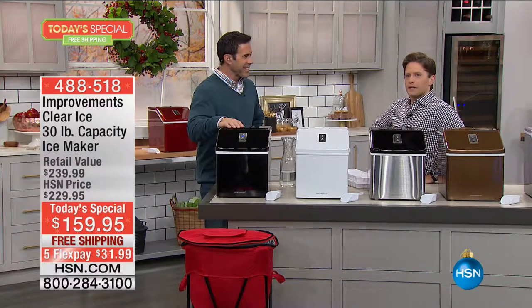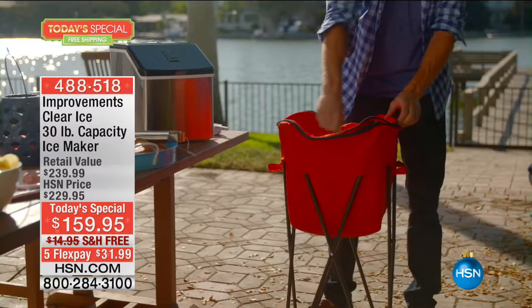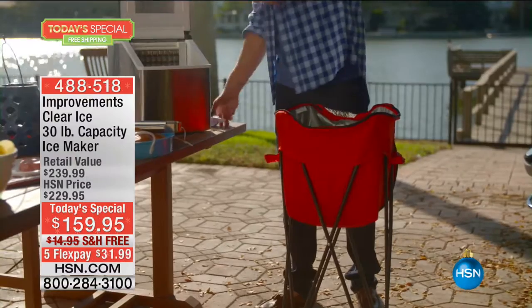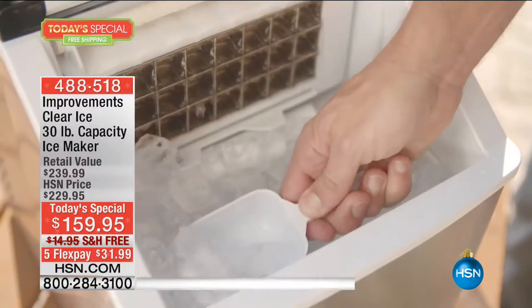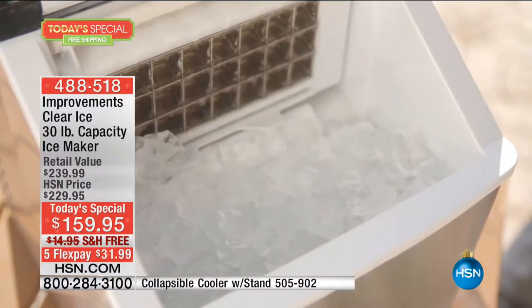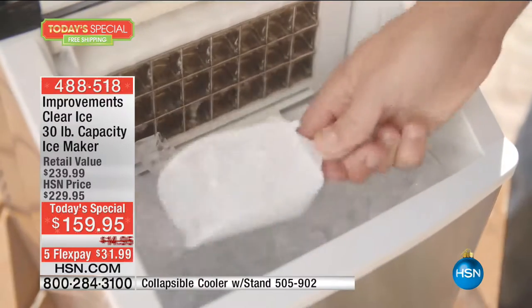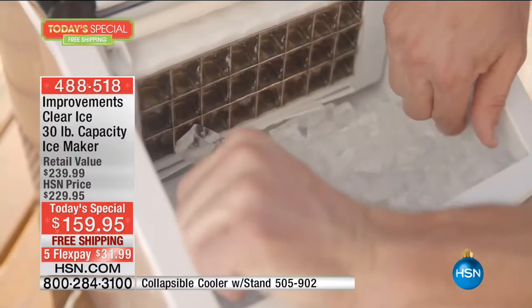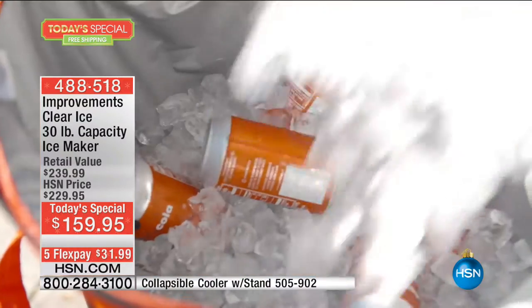Thinking about all the holiday parties, dinners, and occasions coming up — I know many of you are getting close to very cold weather and thinking 'ice? Have you lost your minds?' But you need it inside the house, and you'll need it outside when the weather gets warmer. If you're in Southern California, Texas, Arizona, or Florida, you're outside all year long.